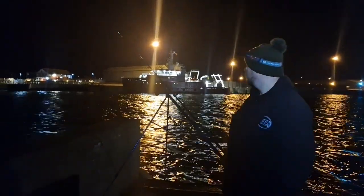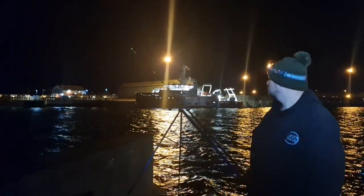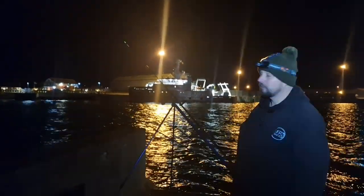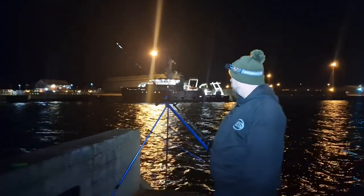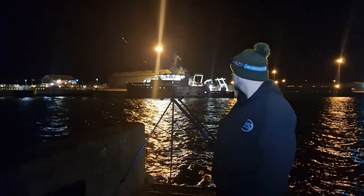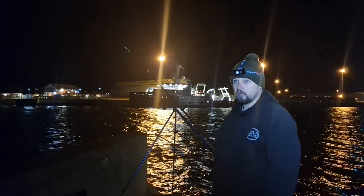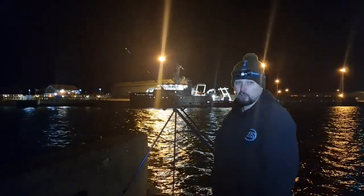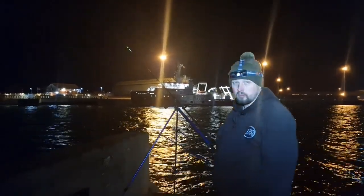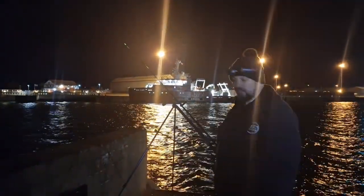Half an hour left, loads of bites, just haven't hooked into anything - just lost my big bait out. Hopefully going to catch something. If not, we'll give it half an hour to the end of the match, pack our gear away and go to the weigh-in to see who else has caught during this match. At least we'll get to see some fish. See you in a bit.